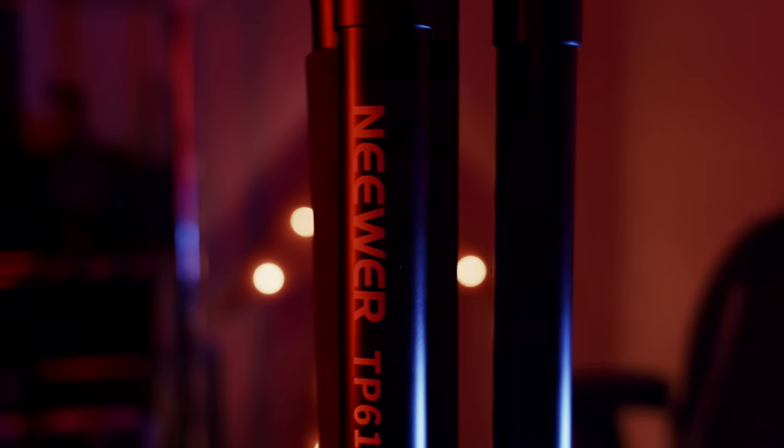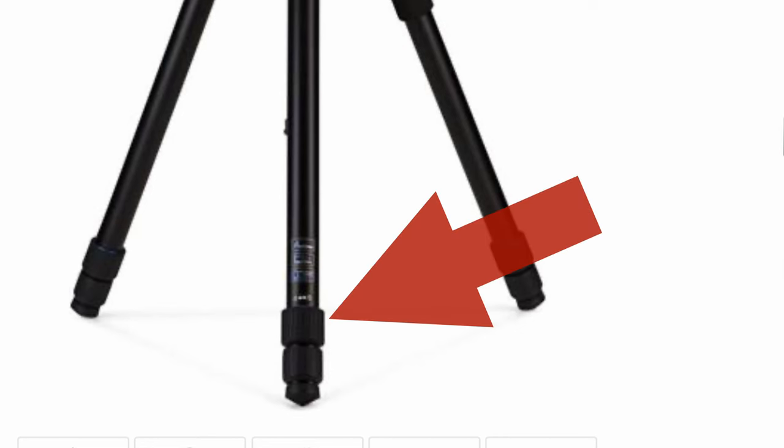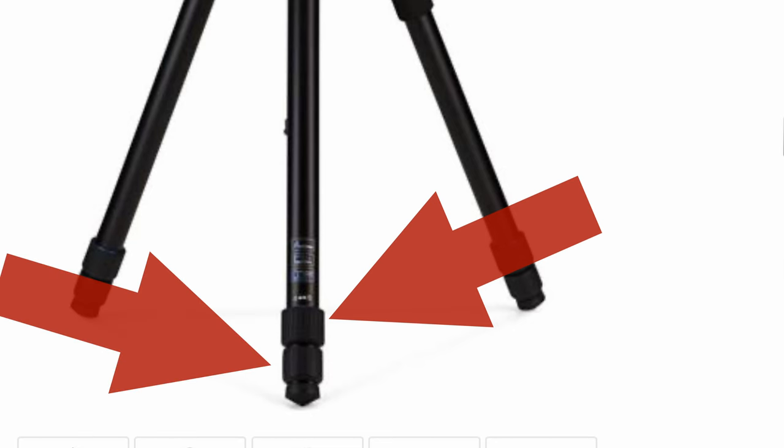Introducing the Neewer TP61. For only $99 it includes a twist lock mechanism. And before you think you've heard of this before — no, it's not the twist locks that you may have seen on tripods that have a twist lock for each stage in the leg. This is different, and in my opinion, much better.